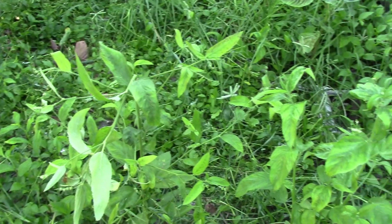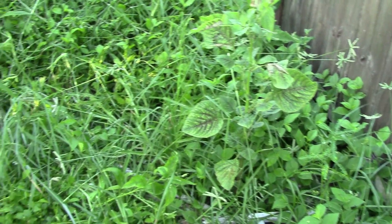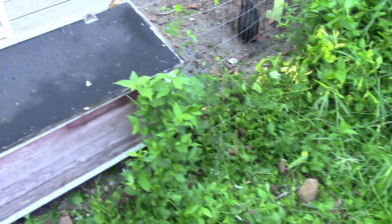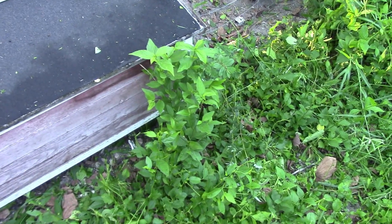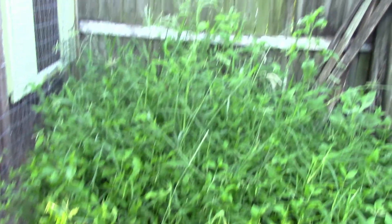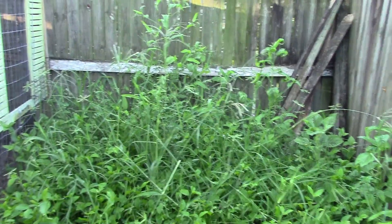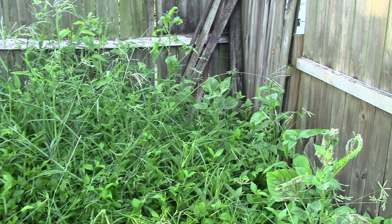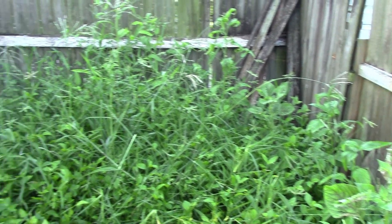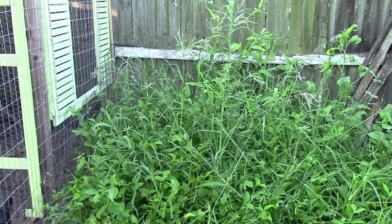I have pokeweed here. There's some vegetable amaranth that seeds must have spread over here. There's some of this horrible, horrible, deep-rooted weed that has yellow flowers. The weeds are almost as tall as the fence. So I'm going to weed eat what I can. I'm going to pull the rest. I see more amaranth and pokeweed back there. Lots of grass. And then I'm going to bring you back and show you my secret weapon.